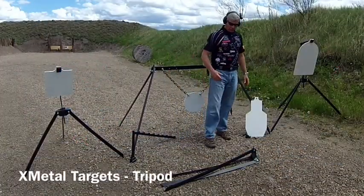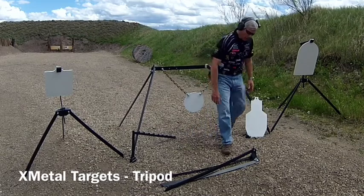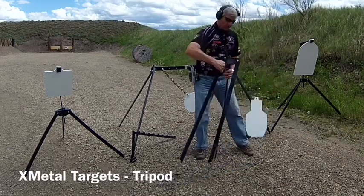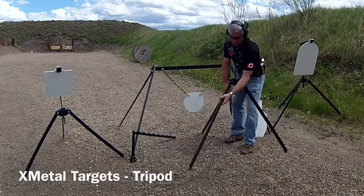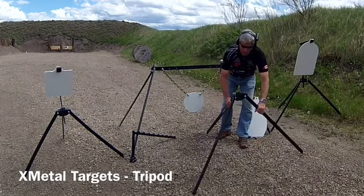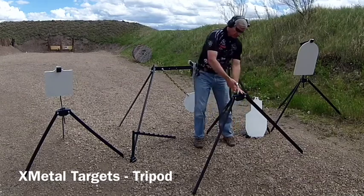Okay, so what I'm going to do now is demonstrate just how easy it is to set up a tripod. Here you have the main piece — the tripod itself. Just open it up like this, spread the legs, and take out the locking pin.